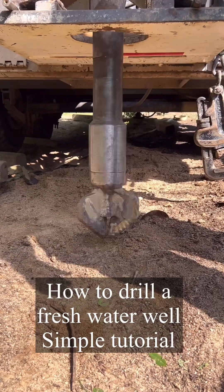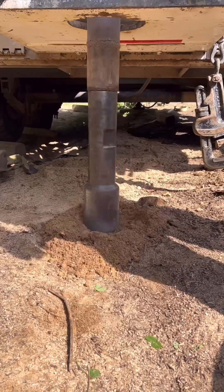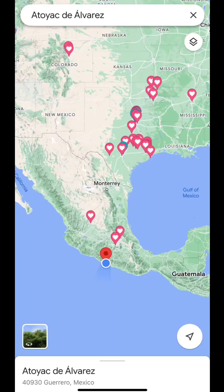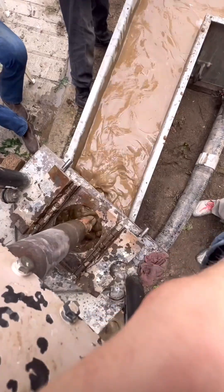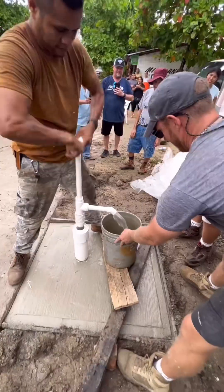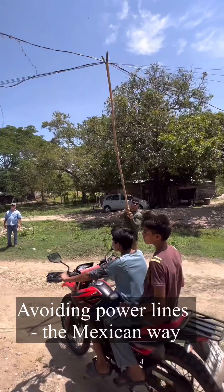Hola mi amigos. Here's an overview and recap of how to drill a freshwater well. This quick overview in the intro is a setup of what we did in Southwest Mexico. Here's the drilling process — the end result will be a fresh hand pump water well.